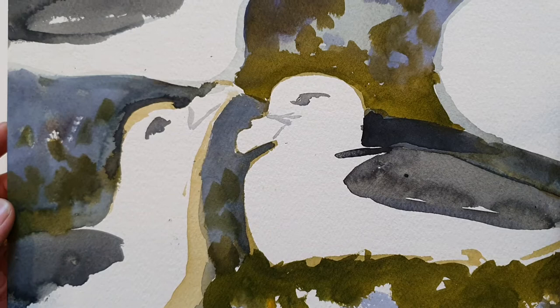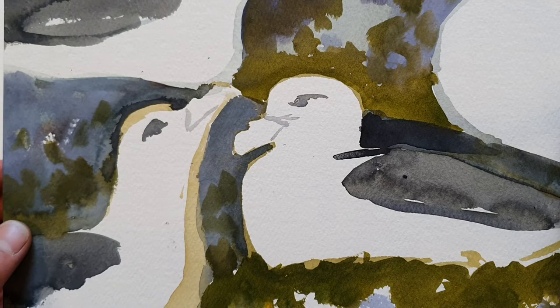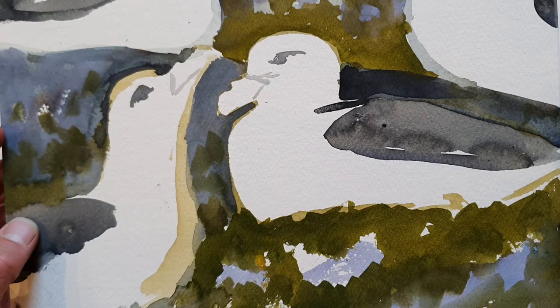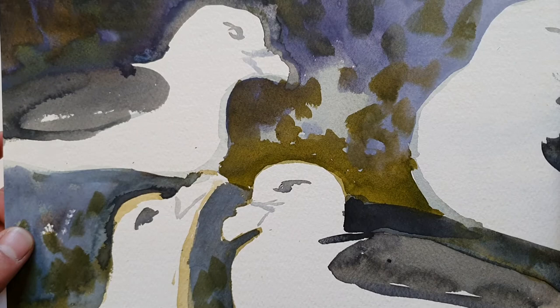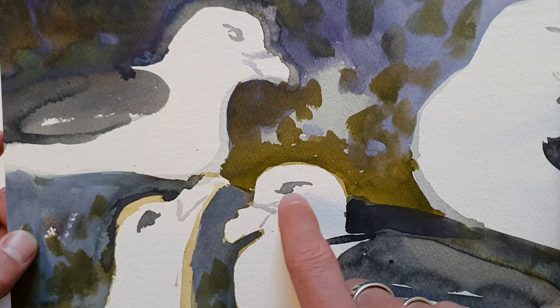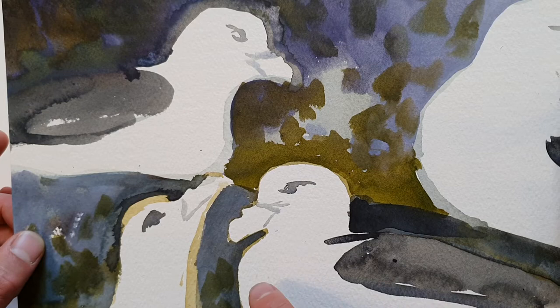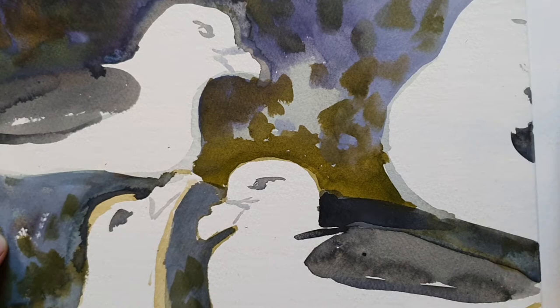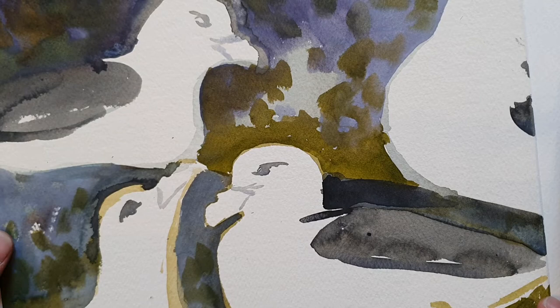This time I started off by painting in the background — trying to get the rocks, the sea campion they were nesting amongst, the rocky cliffs behind, and some yellow touches of lichen. Then I started to highlight features of the birds: the eyes, quite eyebrowed with a lot of shadow going on down here on Fulmars, a suggestion of where the beak joins the feathers of the face, and a bit of the back with the dark wings. If I ever finish this I won't do very much more — just adding some shading and a bit of warmth into their feathers.